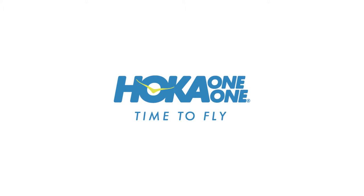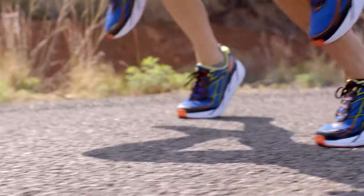My name is Jean-Luc Dierre, and I am the co-founder of Hoka One One. The Clifton 3 has been designed for a wide audience.